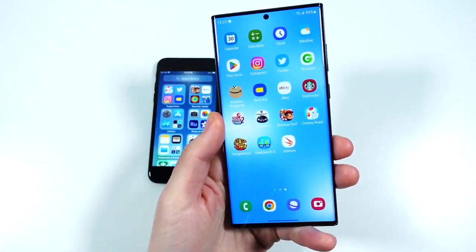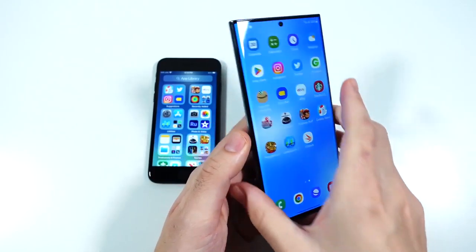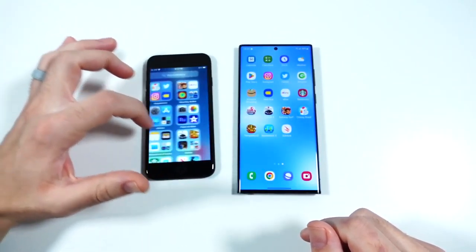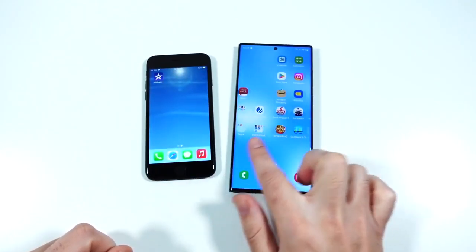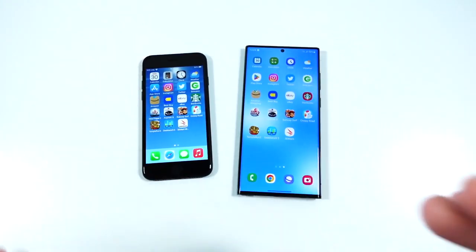The Galaxy S22 Ultra is running the latest One UI 5, which is pretty good as well. You don't have 120Hz on the SE, but you don't really need it here — it's pretty smooth. The S22 Ultra is smoother at 120Hz, but overall these phones are quite close in just everyday scrolling.